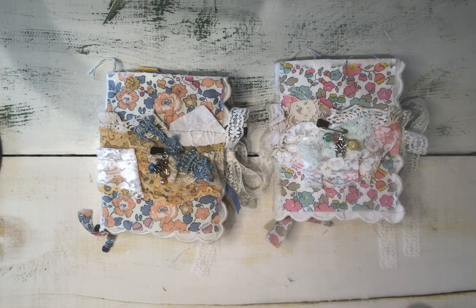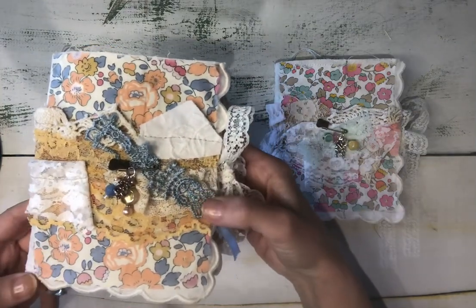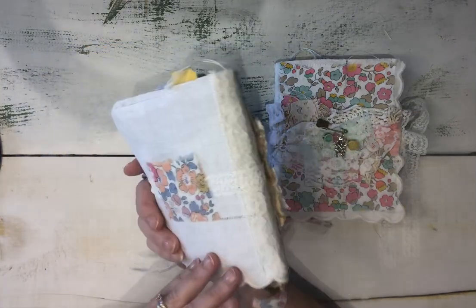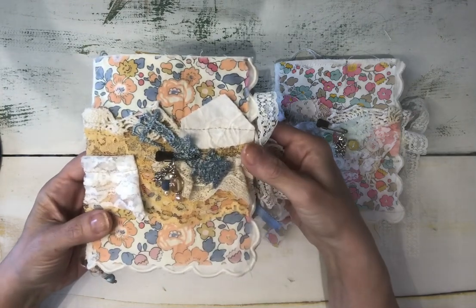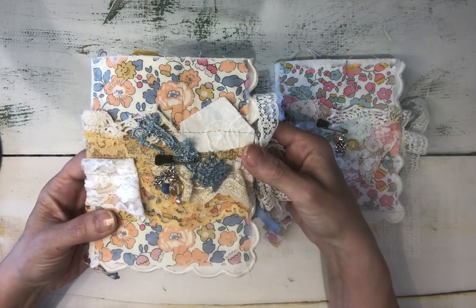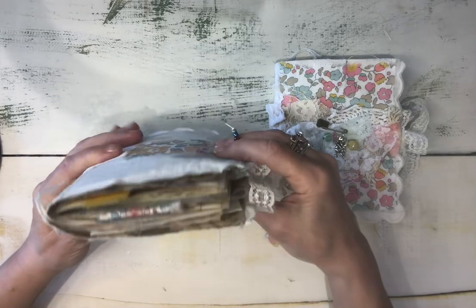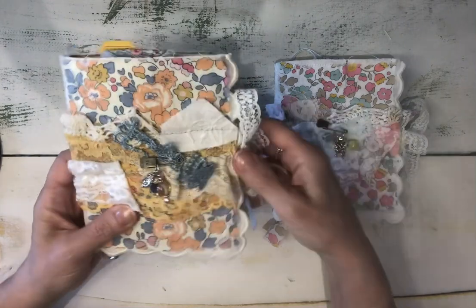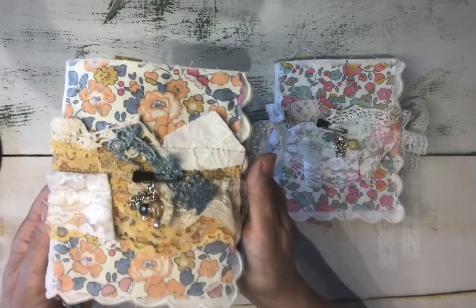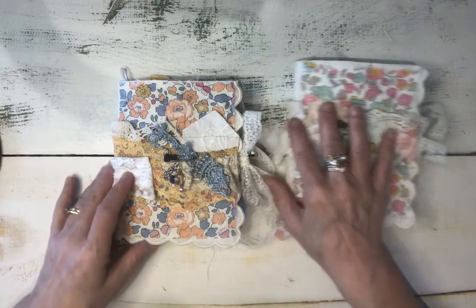Hi everybody, it's Linda. I'm back with a couple new journals that I'll be putting into my Etsy shop today. I'm excited about these because they are Liberty of London fabric themed little cutie journals. I've made them from a paper bag and they are a smaller size — about six inches tall by about five and a half or four and a half inches wide, with 30 pages, a total of 60 sides, just filled with little bits of Liberty of London fabrics.